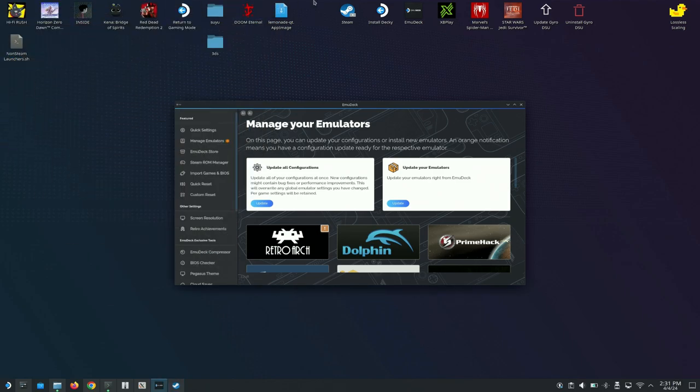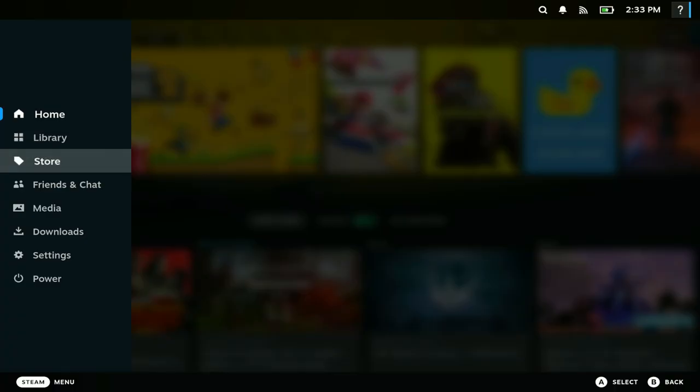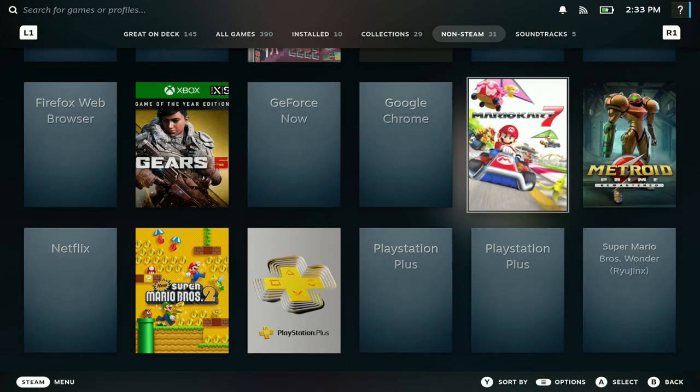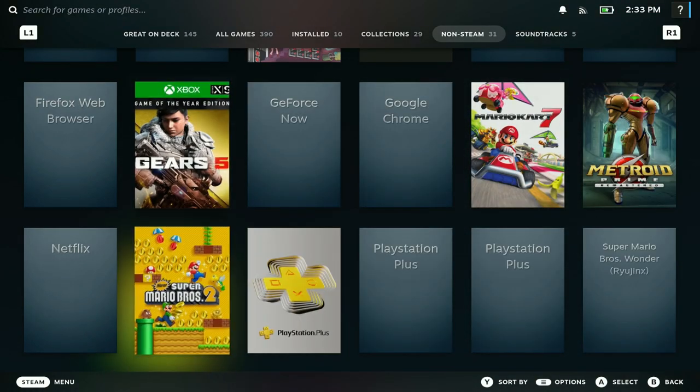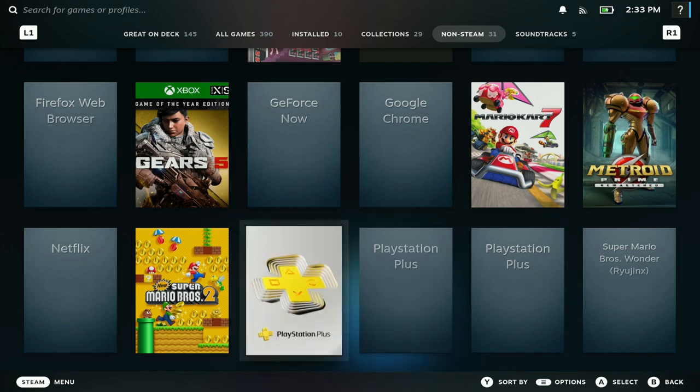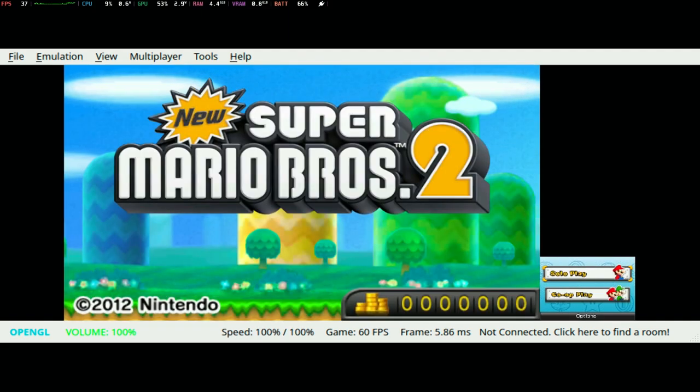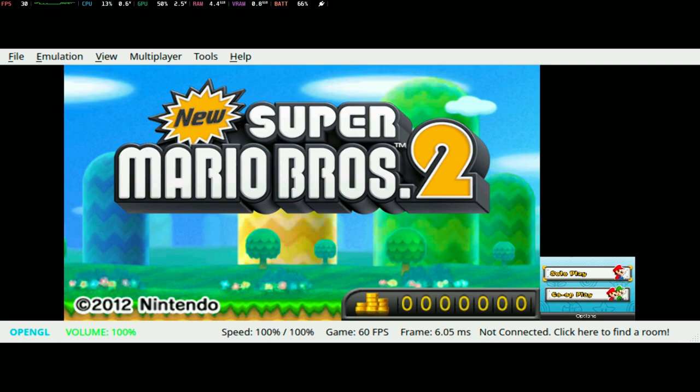Now we're back in gaming mode — let's see if this works. Go to your library, go to Non-Steam Games, and you can see we have Super Mario Bros and Mario Kart 7. Hit Play and it boots right up. That's how you play 3DS games with the Lemonade emulator on your Steam Deck. Let me know if this video was helpful — appreciate you guys, catch you in the next one, peace out.